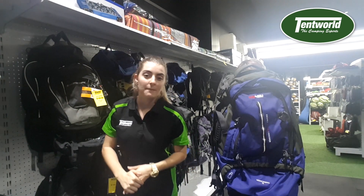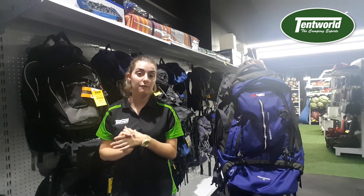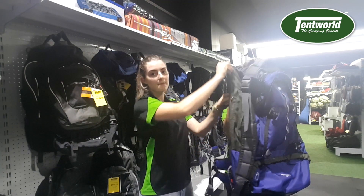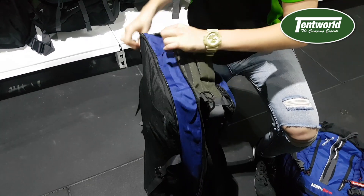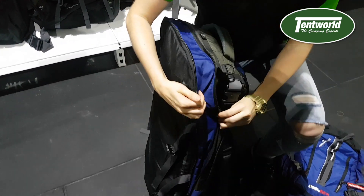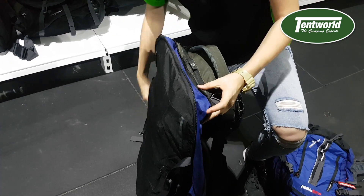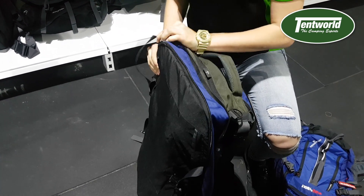Another feature of this backpack is that it can actually be extended to fit more stuff in it. On the sides there is one big zip that goes along the outside of the backpack, and as you can see that extends by quite a bit more, which is ideal for hiking and other essential clothing and gear.